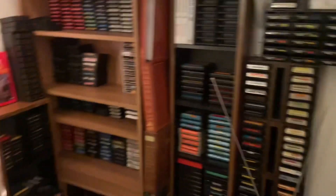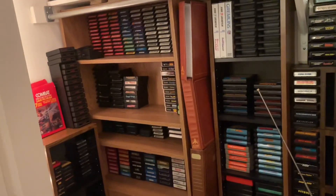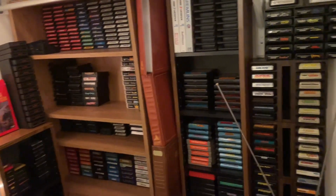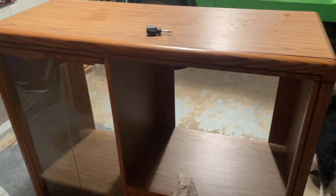If you haven't seen my other Atari collection video I definitely recommend watching that. I got it, it's in my garage right now and I'll show you in a minute. I think it's gonna look really cool, so let's go take a look at it.